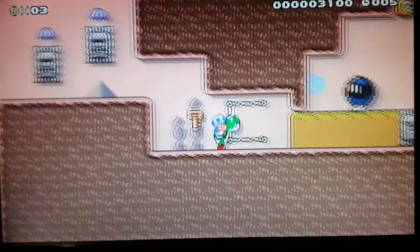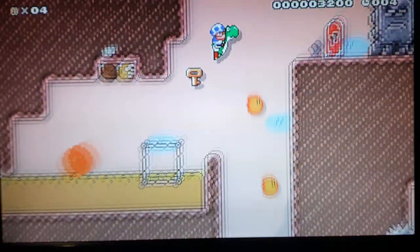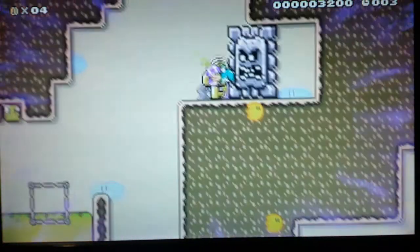Then I'm going to eat this piranha plant so that I can ignite this bob-omb, kick it forward so that I can jump off of it again, and enter this door.